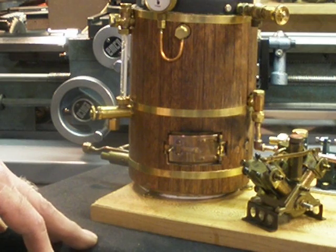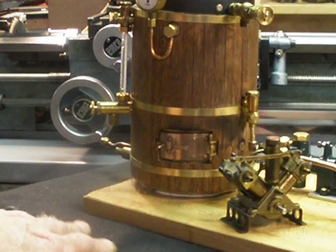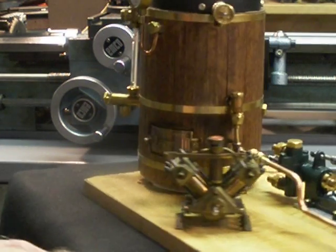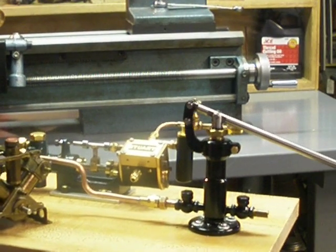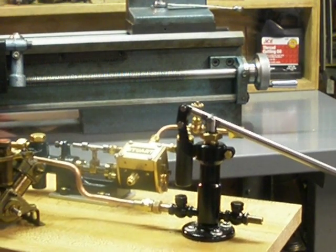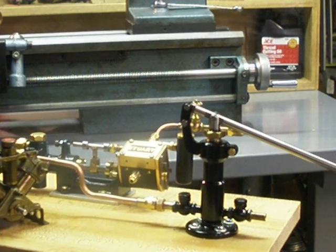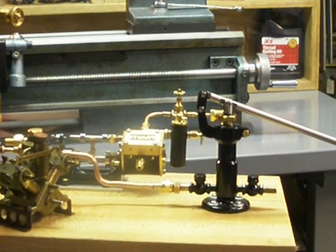I tested it yesterday with this little hand pump that I just finished also. It's a design I copied from a guy up in Canada — a great model engineer up there.